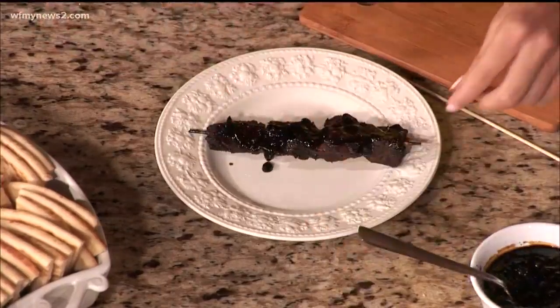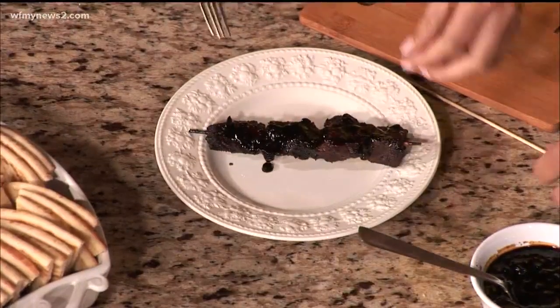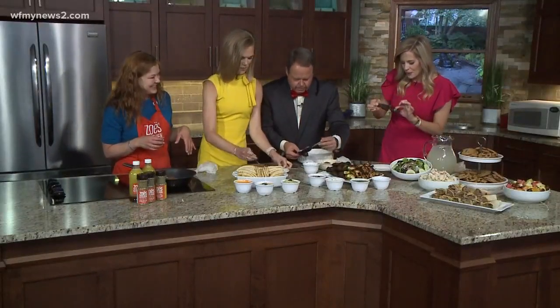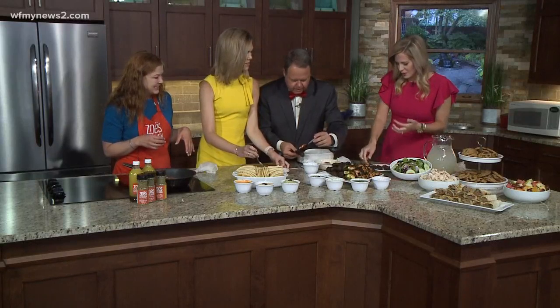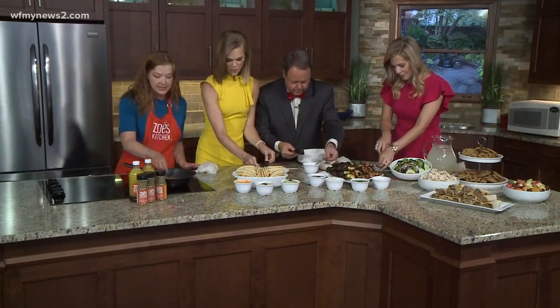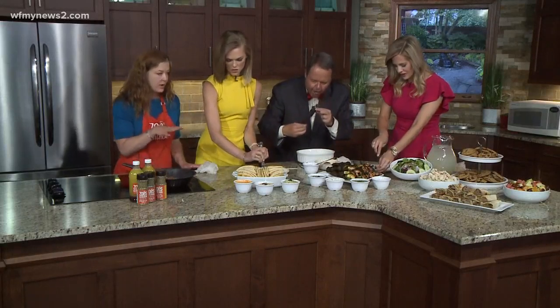I'll try it without the glaze first. That glaze looks really good — I'm going to have to mop some of that on there and see what happens. About four minutes each side to get you to medium on the grill.